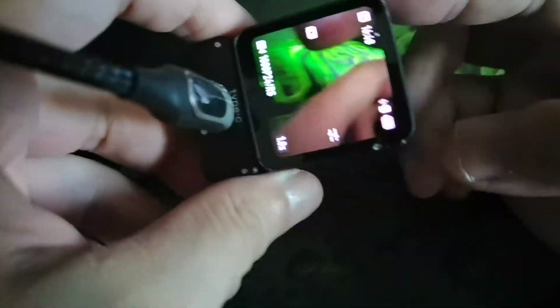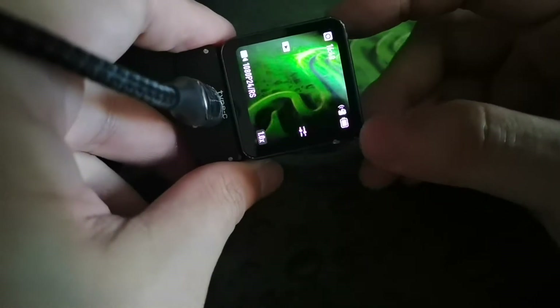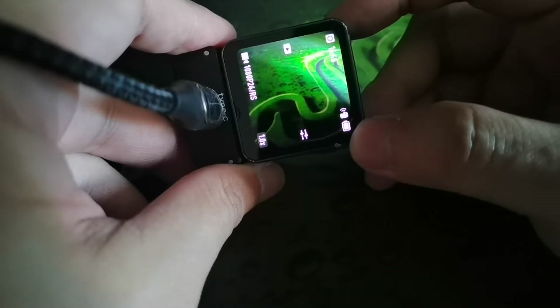This unit is not charging. See, it's not charging at all. Double confirm — I'm going to take it up.